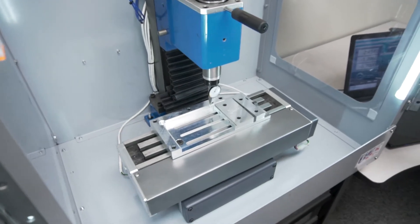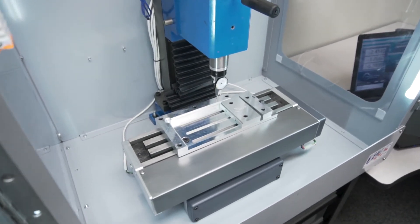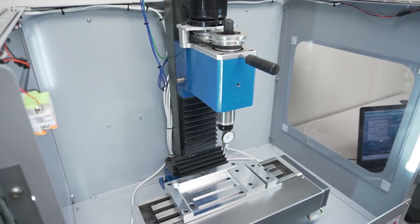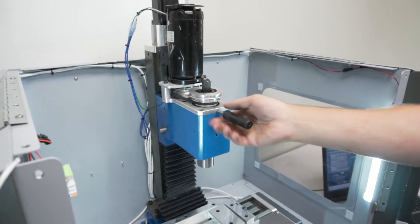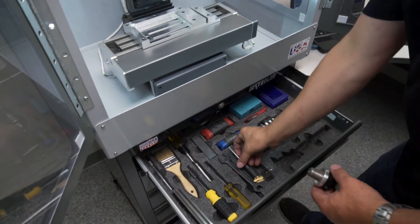Once we're tightened down we can jog up off the workpiece and our clamp is aligned. We'll go ahead and remove our tool and our spindle lock — make sure you don't leave the spindle lock in there — and we're going to put that back.